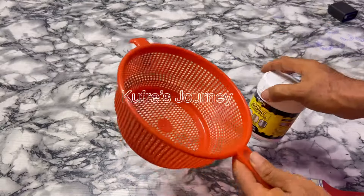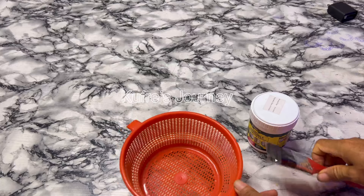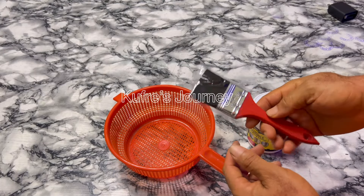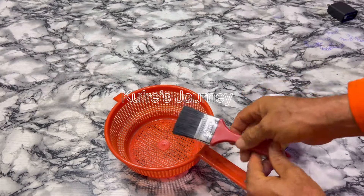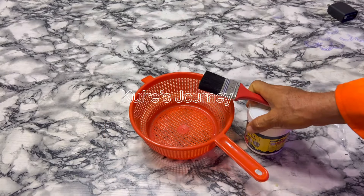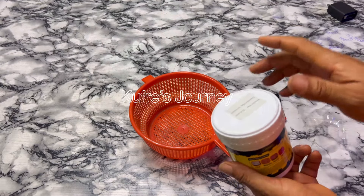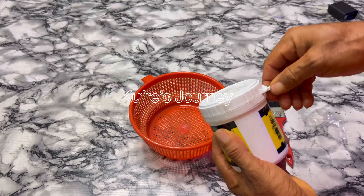I went to the market today to buy this sieve, especially for this experiment or test. I also bought this brush especially for this test. Without wasting any time, let me quickly do exactly how they did it. I haven't opened this before — I ordered five of these, so this is the first one I'll be opening.